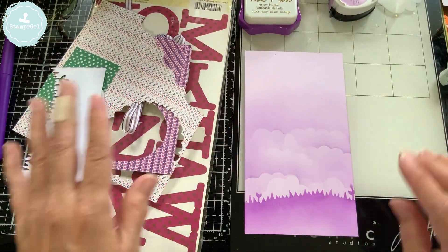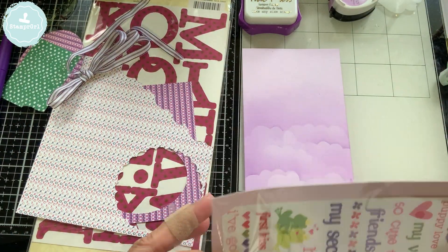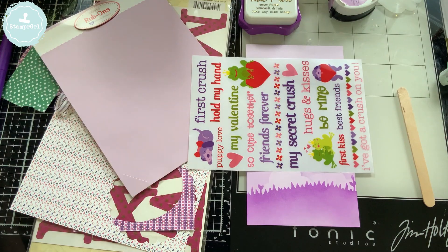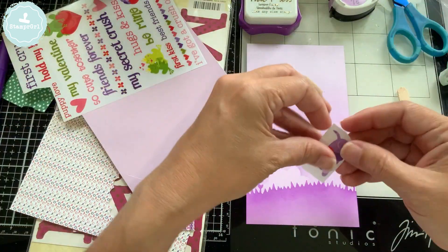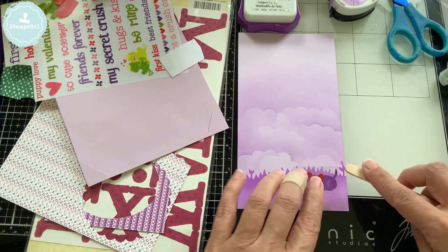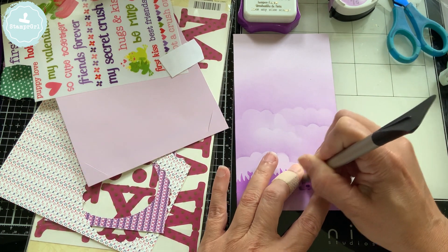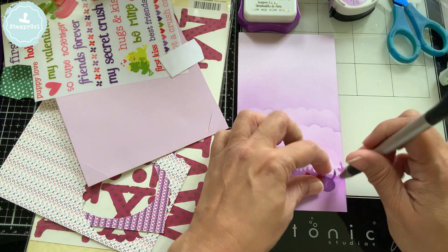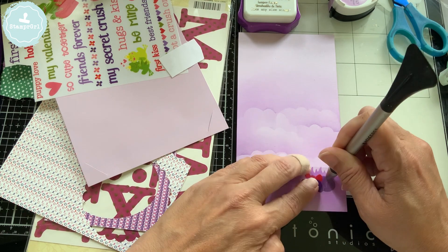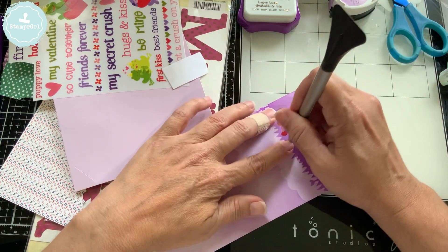My idea originally was to use this Prima marketing paper that I have next to me, but you'll see me fuss around really trying to make it work — it doesn't. I end up using this Color Box robin set; it's like a Valentine's Day set. I try the little popsicle stick that comes with it and it's not working, so I bring the big guns — this metal Basic Grey tool for robins — and that one makes it go, which is great. I've had this robin forever, so it's a little harder to get working, but we make it work.